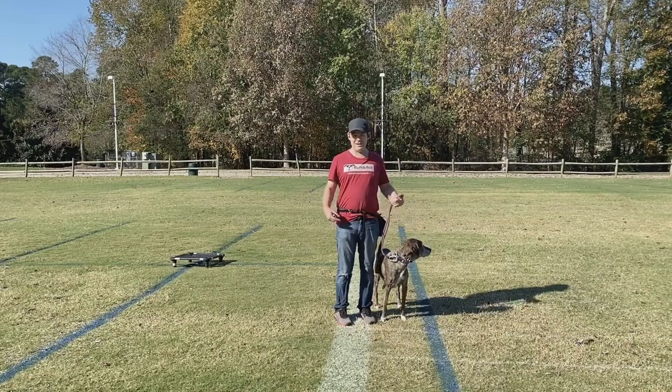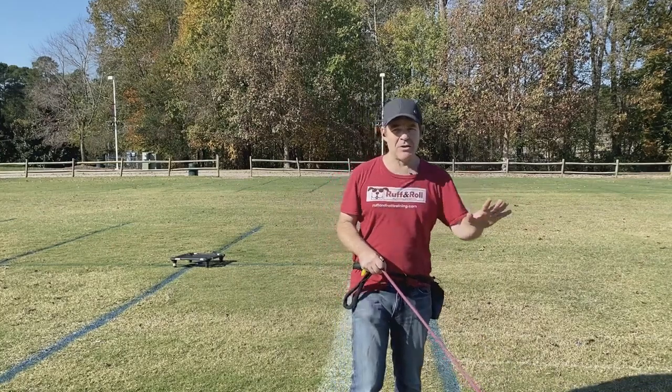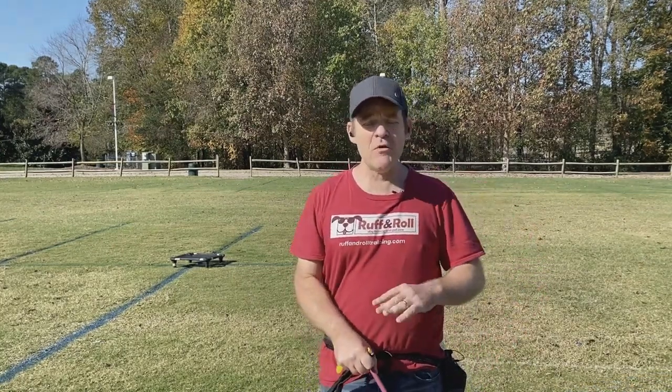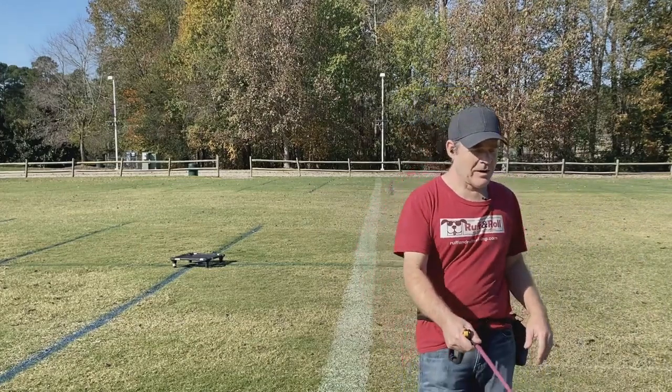It'd be nice if she would stay like this, but that's not always the case. One thing I like to do to get better leash control is to make your dog move around as many obstacles as you can. Even these lines are perfect things to just get your dog to zigzag for you.